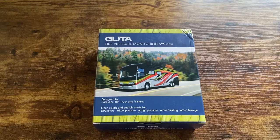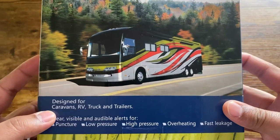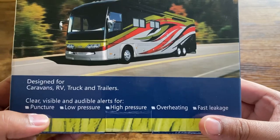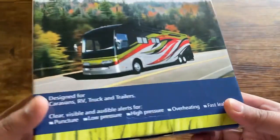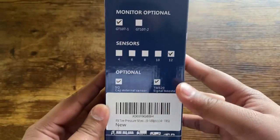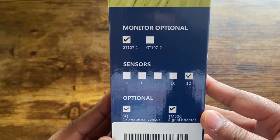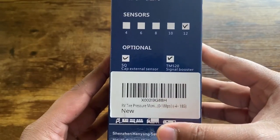Today I'll be reviewing the Gutta tire pressure monitoring system. Looking at the box, you can see this is designed for caravans, RVs, trucks, and trailers. You have alerts for puncture, low pressure, high pressure, overheating, and fast leakage — all through a little monitor screen. This is the GT1071 model, with sensor count of 12 and manufacturing information included.